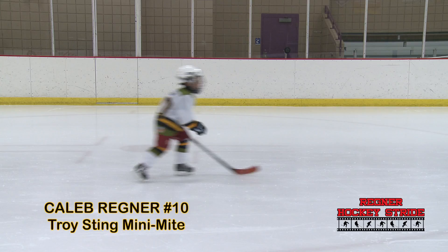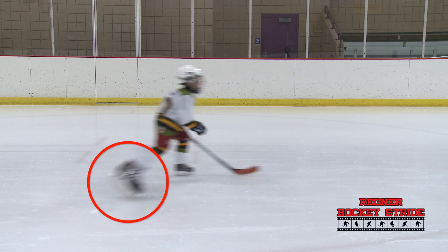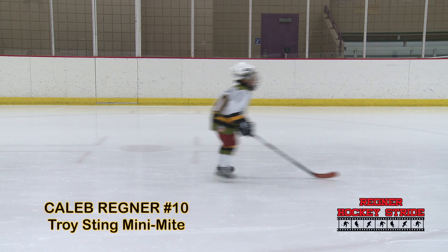The other issue he's having is that his right skate is coming off the ice too early. In the close-up, the heel is actually kicked off the ice and he's losing a lot of power as he tries to extend that leg.